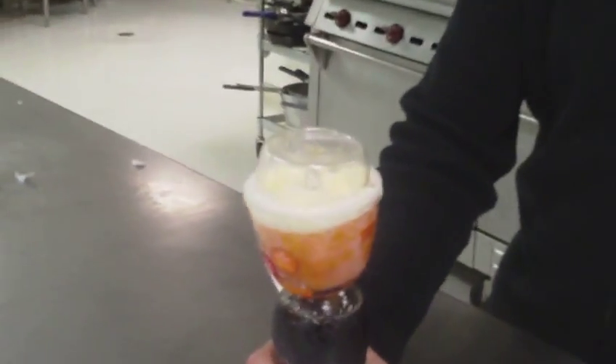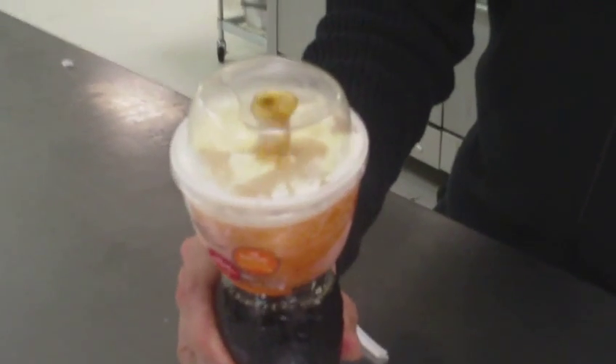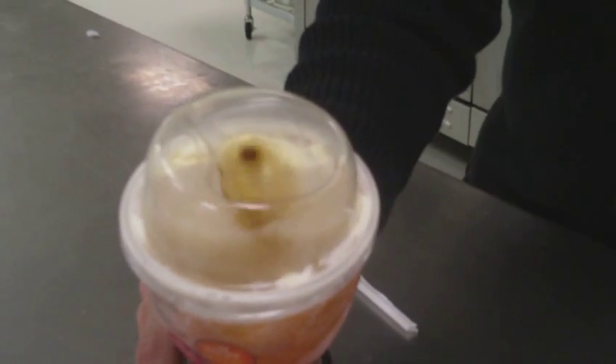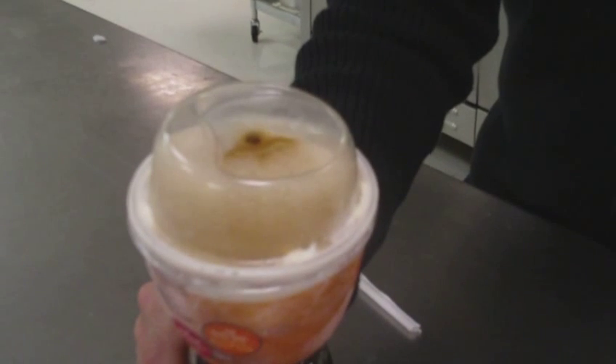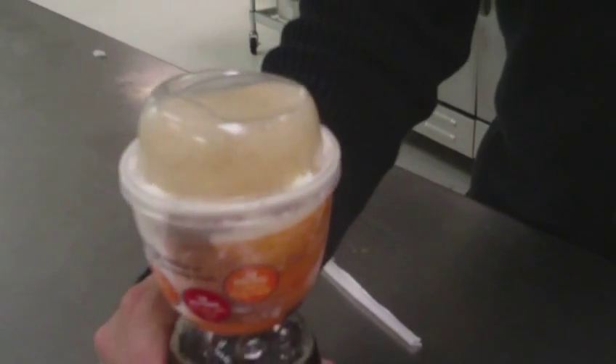And then essentially you just squeeze a little at a time. And you can see that it starts to foam up there as the soda mixes with the ice cream. It looks so foamy and delicious. And then you just drink up.